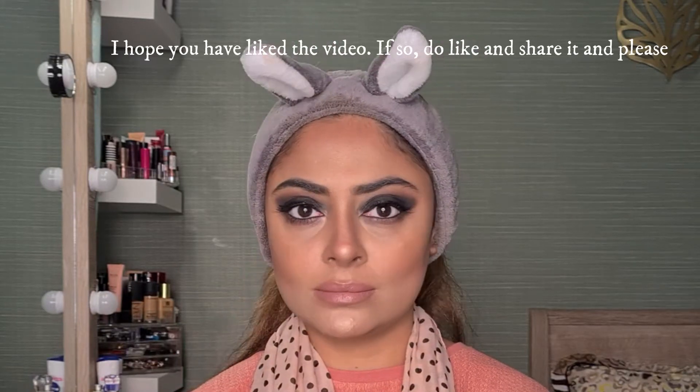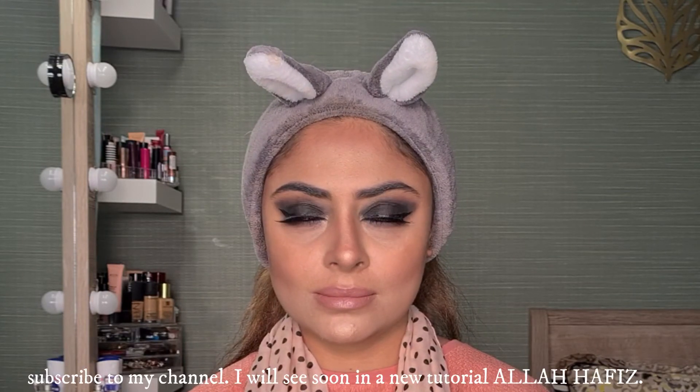This is the black smokey eyes with nude lips complete look. I hope you liked this video. If so, do like and share it. Please subscribe for more such videos. Inshallah, we will see you in a new tutorial. Allah Hafiz.